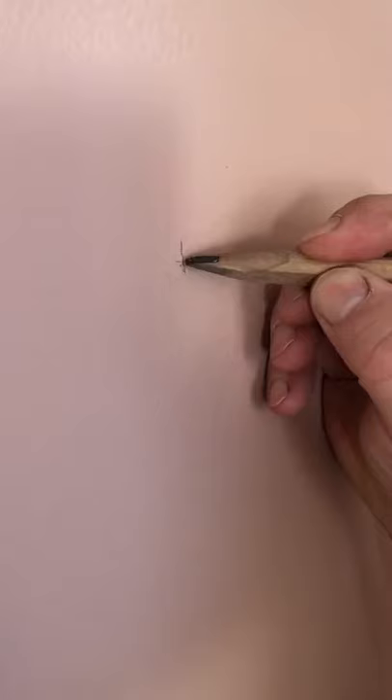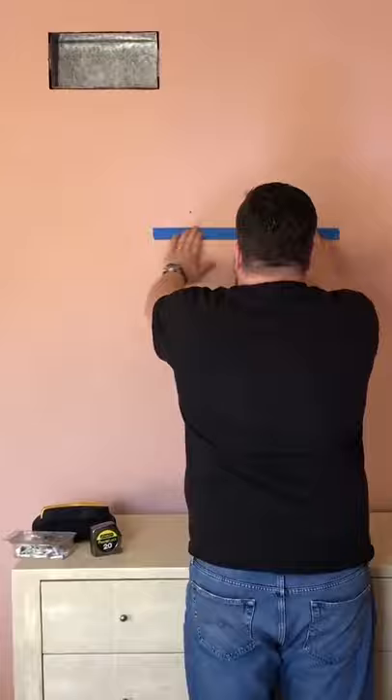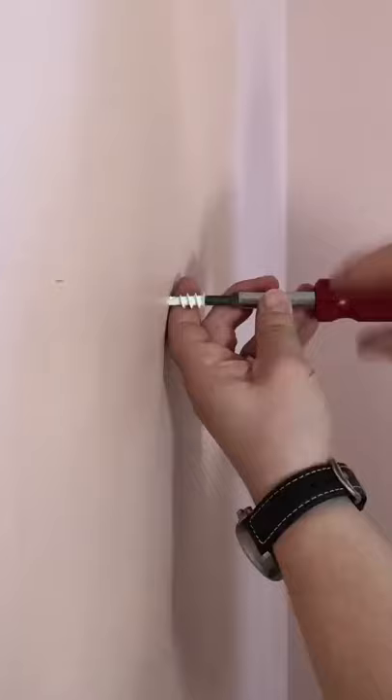I wanted the mirror hung in the center, so we marked that, and then we just centered the tape over the mark. We use this laser to make sure it's perfectly level, and a stud finder because we were using mollies. Drill in your screw, and you're all done.